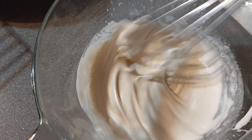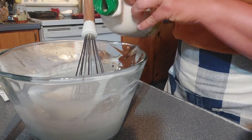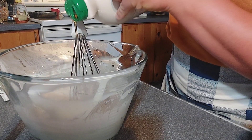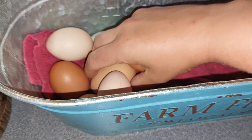Now you're going to whisk that together and get it nice and smooth, and then we're going to add in a little bit of sweetener. I'm going to use maple syrup here — about two tablespoons. You can also use honey. Did I mention this is a recipe from Lisa on Farmhouse on Boone? I'll link that down below.